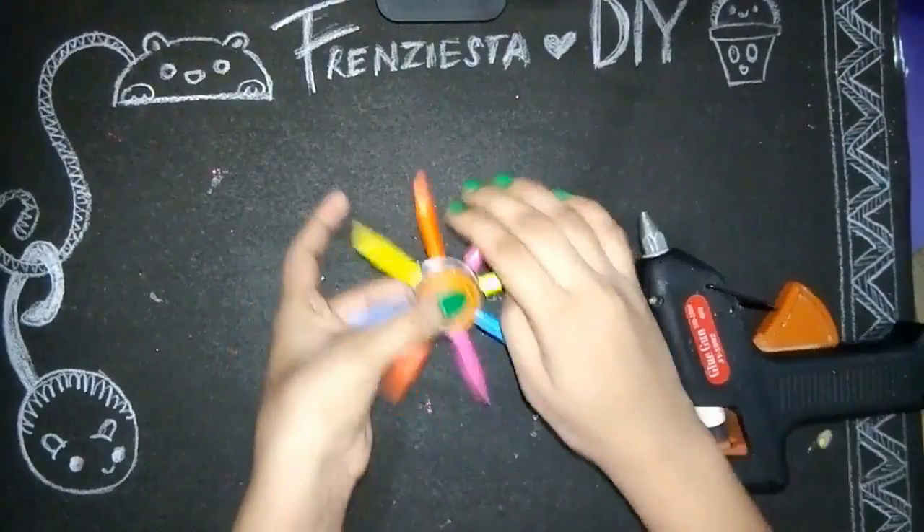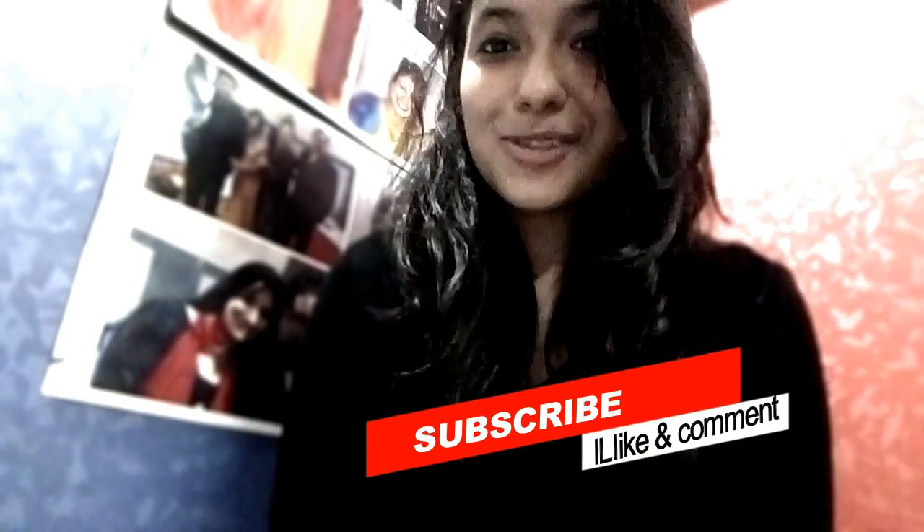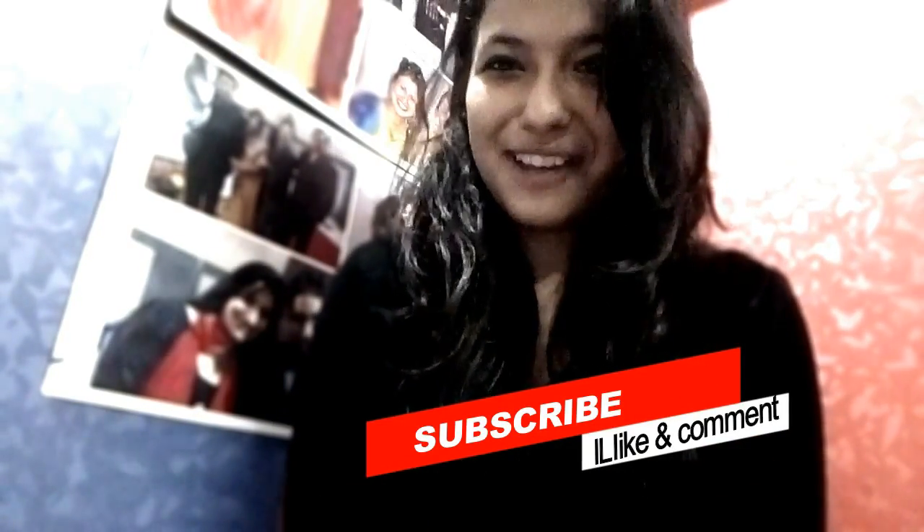Lastly, I'm gonna make a cover for the bearing by putting some hot glue in the middle. And yeah, we're done! If you guys enjoyed it, give this video a thumbs up and don't forget to subscribe, and do comment which one was your favorite!